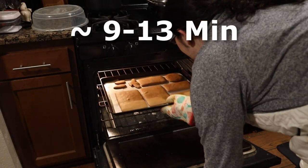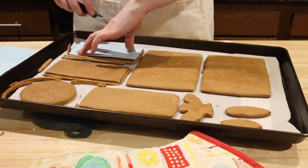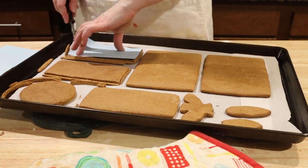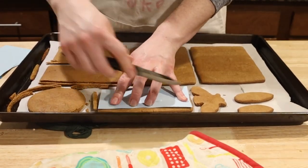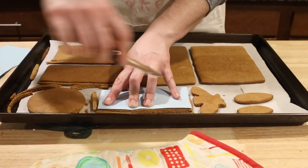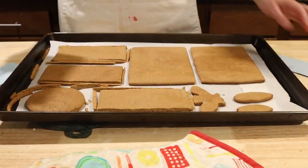Bake for 9 to 13 minutes depending on the size of the cookies. After a minute or two of cooling, you can use a knife to cut out along the sheet you used to originally trace the dough — this way you have nice crisp edges. Unlike most cookies, you want to let these cool completely on the pan before moving them so they have a chance to harden.